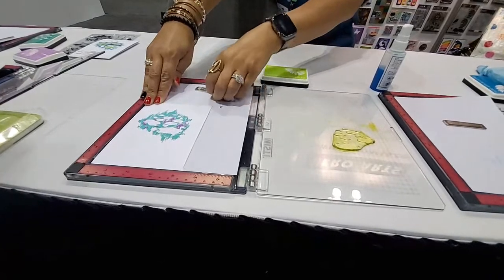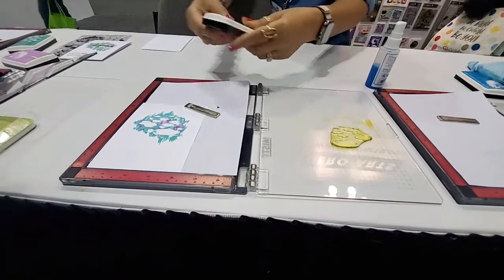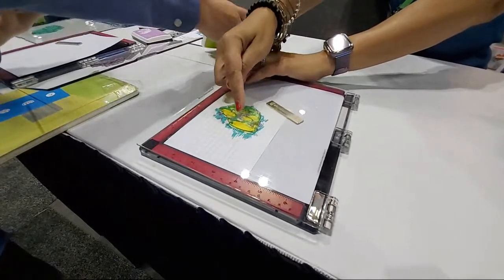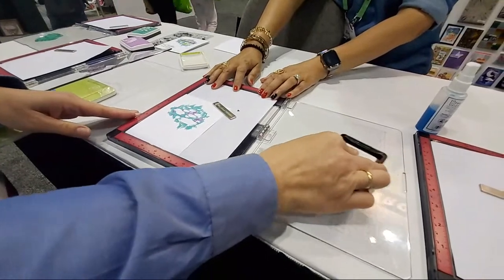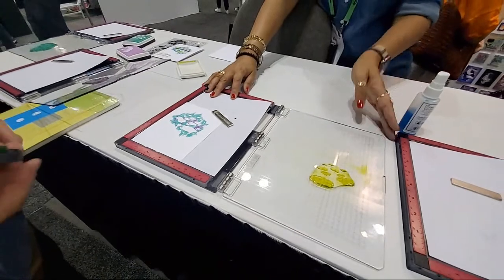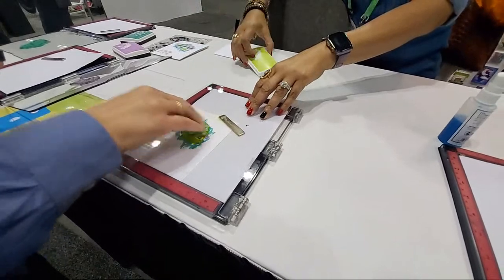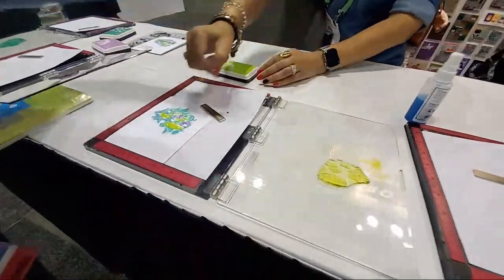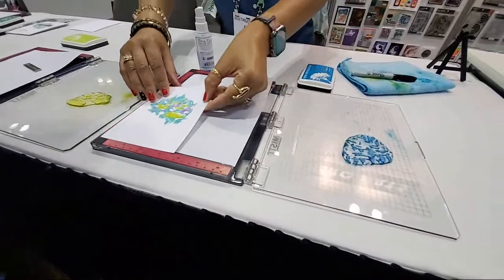Great coverage on that one. We'll move to our next layer. Again, we're putting everything back into this corner since everything's already lined up perfectly for you. This is our Green Apple ink, and if I close this down real quick you're seeing it's covering up more of our white space. Go ahead and ink that up, close the lid, and press down.